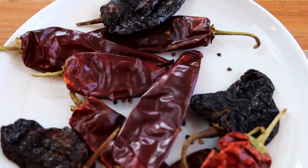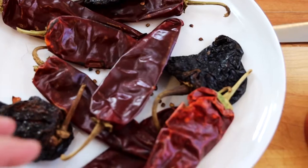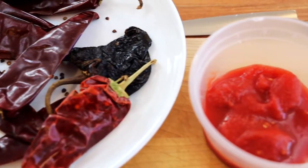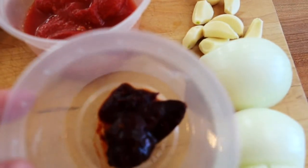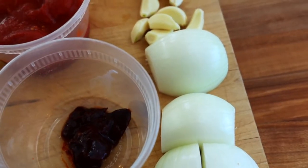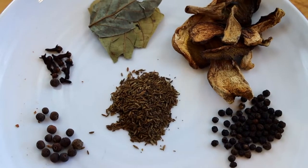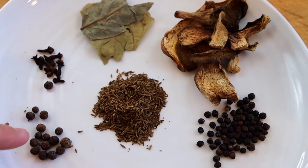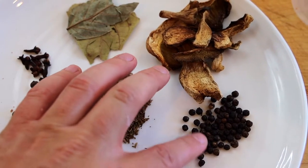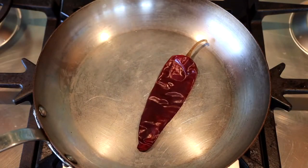Let's go over the ingredients. We're using some ancho chiles, which are smoked poblanos — mild, not too spicy. Guajillos are very earthy, not too spicy. We're using some tomatoes, a smoked jalapeño aka chipotle, which is very spicy, some onions, some garlic, and the most important part: the spices — cumin, clove, allspice, cinnamon, black pepper, dried mushrooms, and avocado leaves.